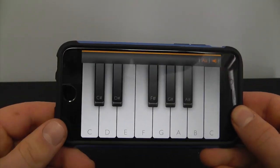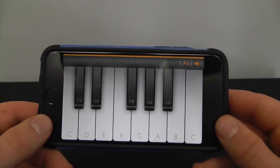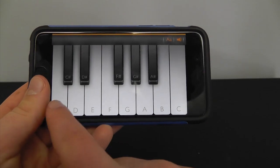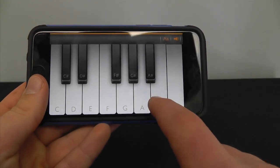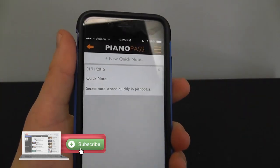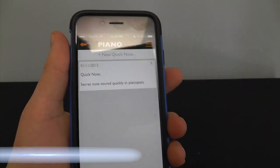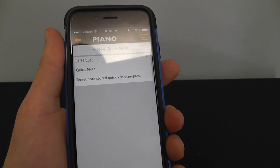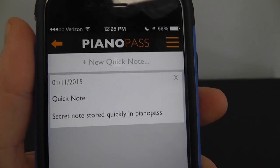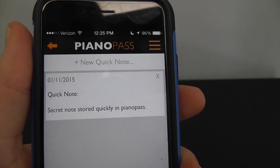But once you download this app in the beginning, you're prompted to set up your own secret piano passcode. Watch this. So obviously my passcode was pretty simple, but you guys can come up with as complex or as simplistic a passcode as you want within the eight-second time frame. As you can see, you're instantly greeted with the Quick Note feature.